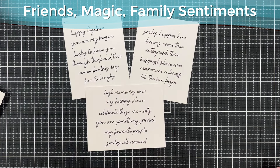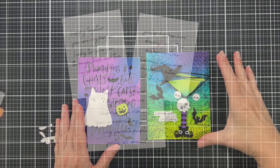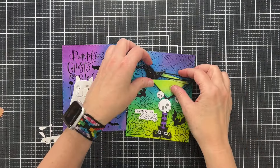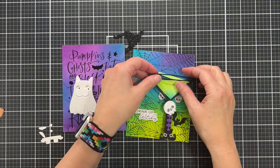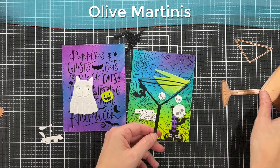Here are three more: the one on the top left is the Friends set, the one on the top right is the Magic, and I think the one on the bottom is the Family set. There are so many more sets — these were all released yesterday in the Spellbinders shop.